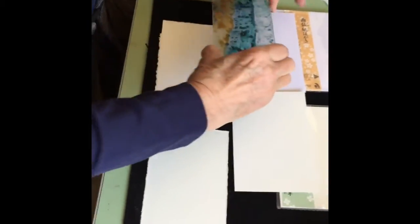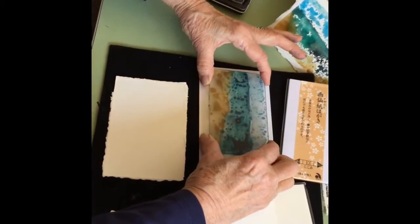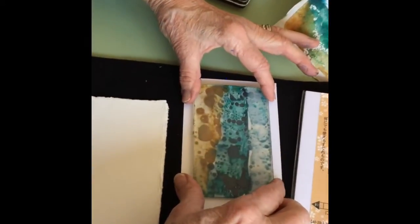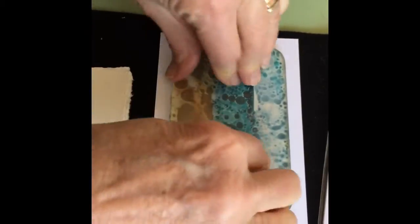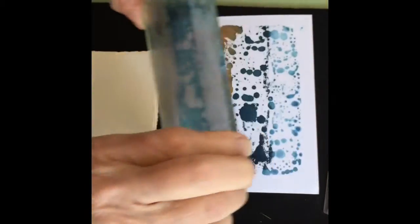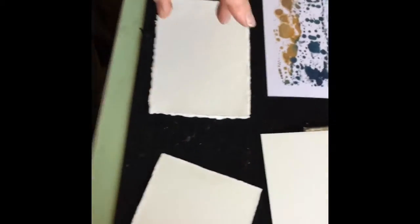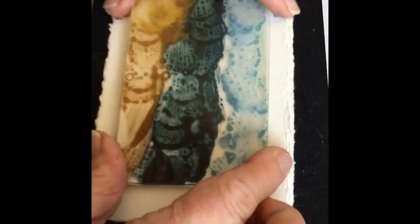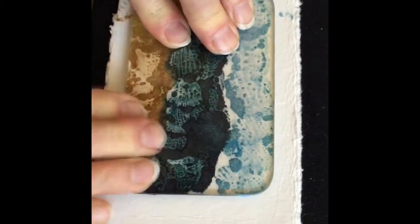Now this is the wet side — I'm going to turn it over and use one of the Gansai papers and just drop this right on there and press it down. The paper soaks it up. Now let me do this with another one — I'm going to do this on some watercolor paper here. It has a slightly different way of taking the paint.